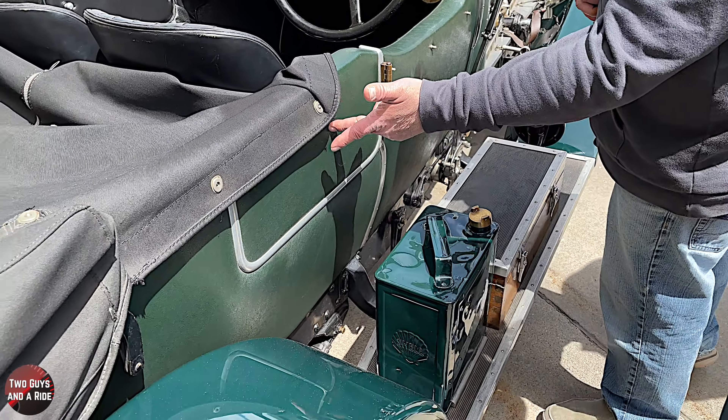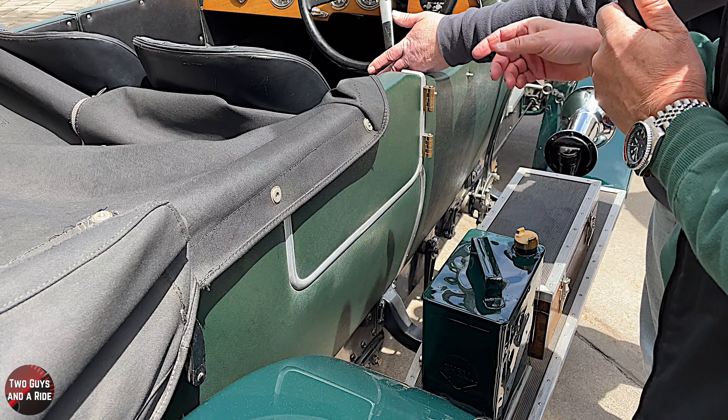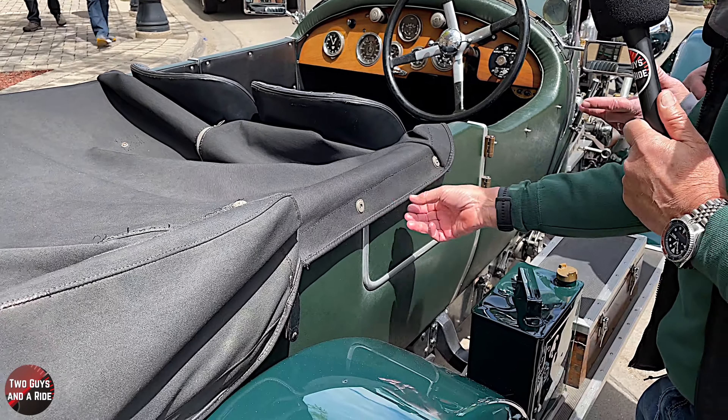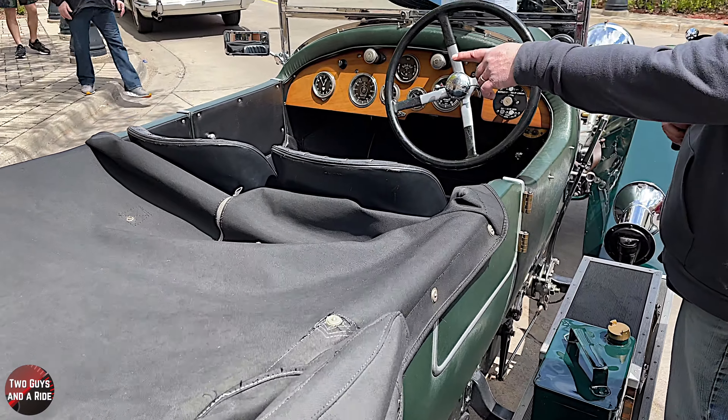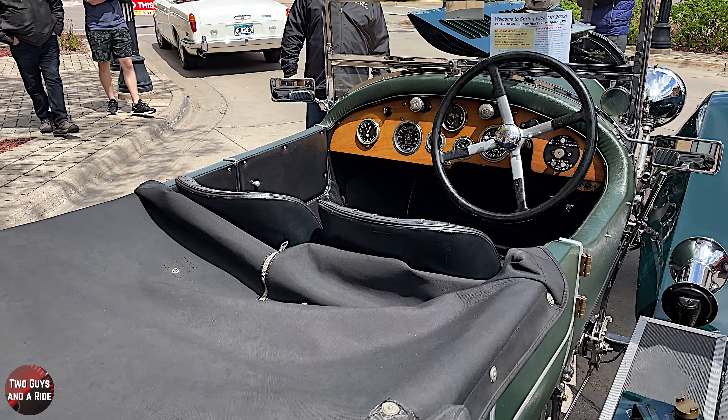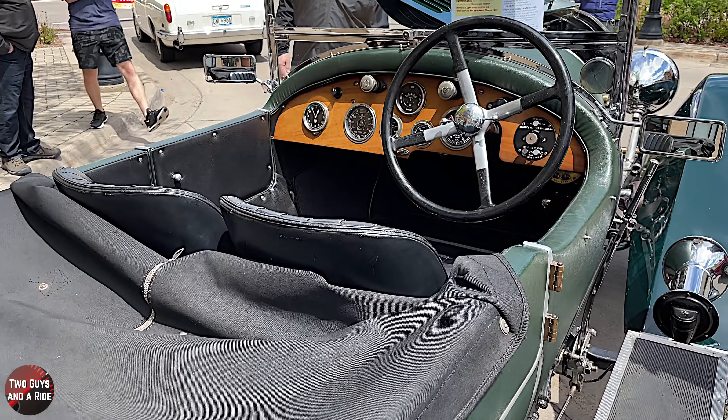The driver basically steps over - there is a back seat but it's full of tools. You can see a handle on the driver's door, same thing on this side from the inside. Theoretically it makes it somewhat attractive.